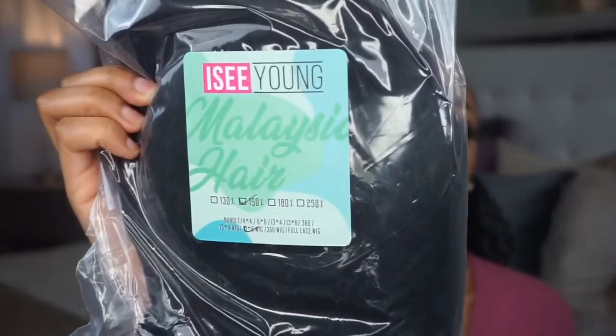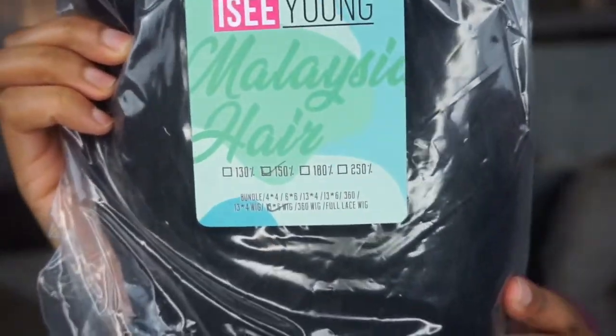I got straight hair, 10 inches, because I want to do a bob. I got 150 density, and it's checked off on the front — this is a 13 by 6 wig.